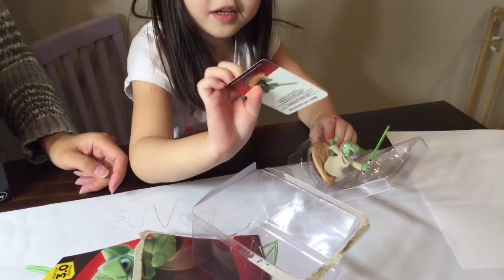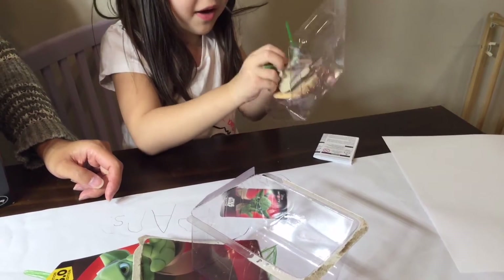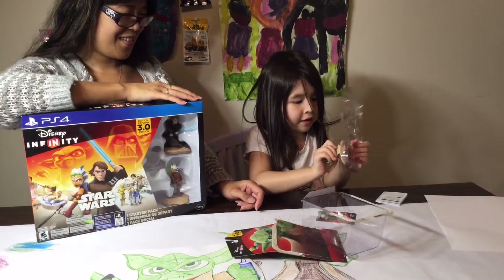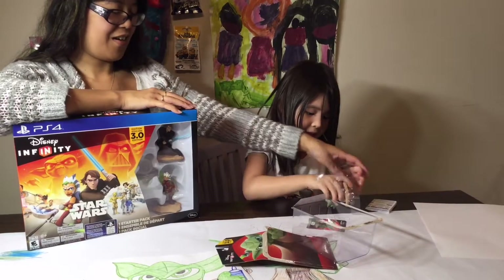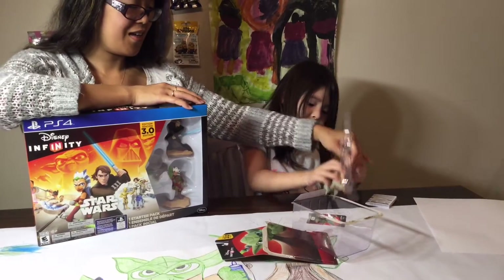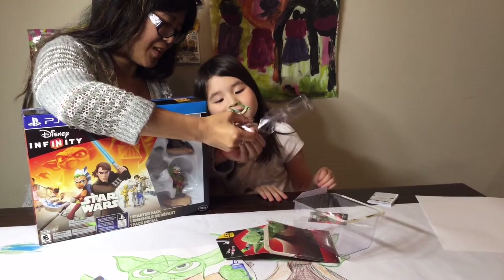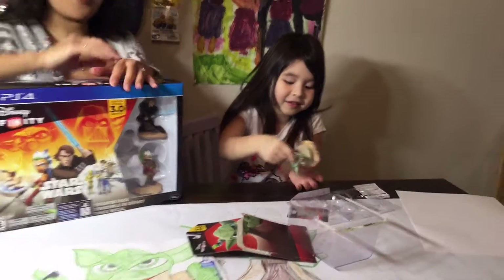What do you like about the infinity series Isabelle? I like that Yoda has a green... But you like the other ones as well? Yeah I like those two. 1.0 and 2? I'll give you a hand. No no no I can do it myself. I know you can do it but it's got a plastic piece you may not see. It looks like the plastic container.